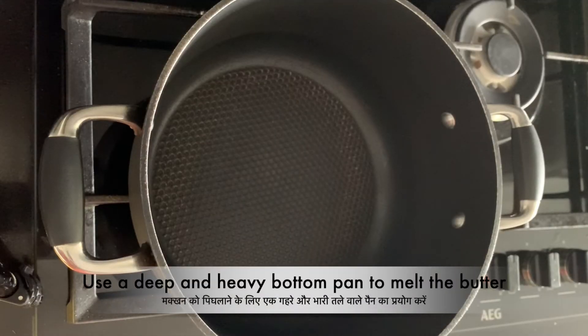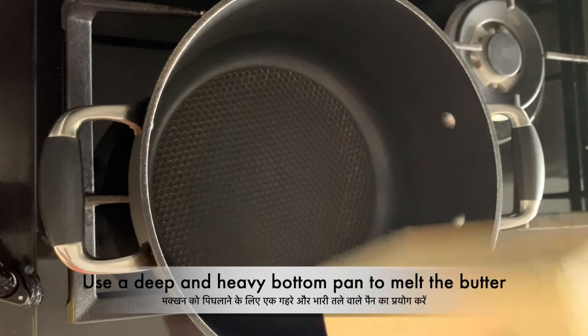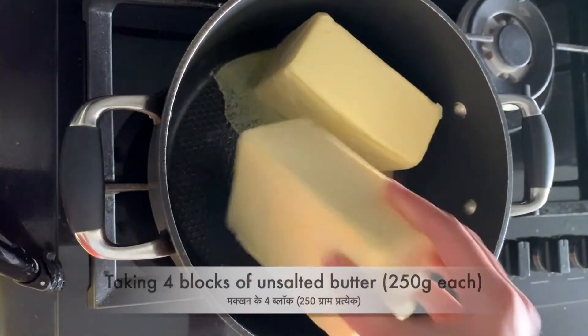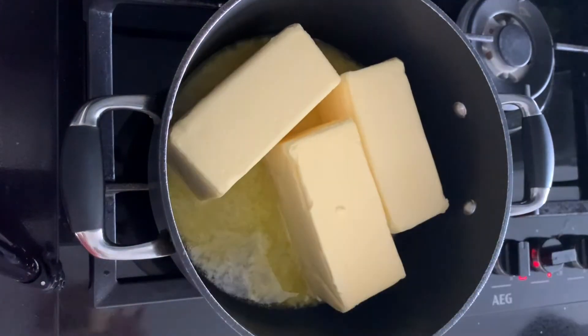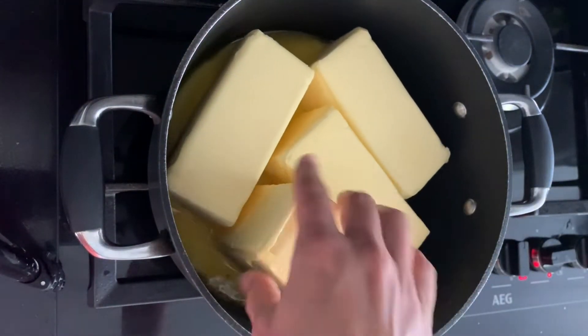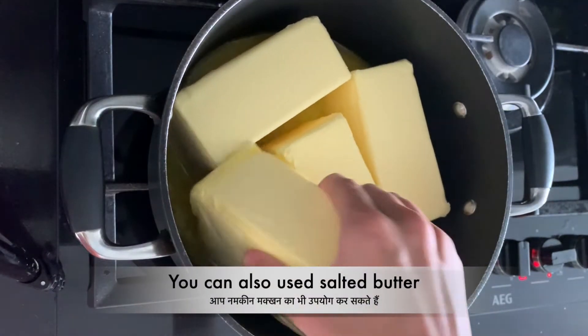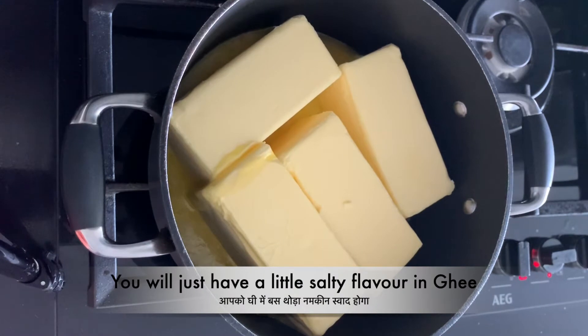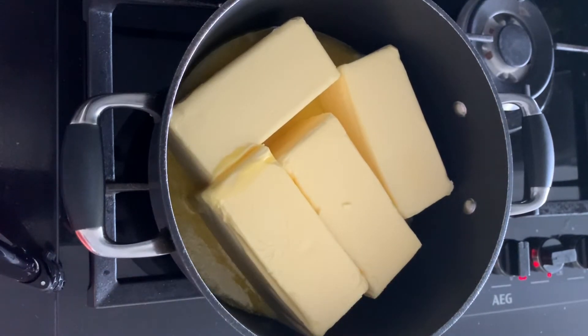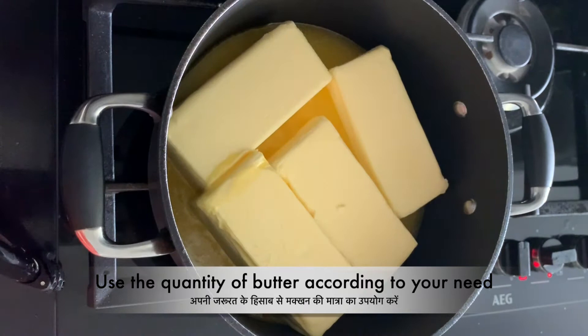For ghee, use a deep and heavy-bottom pan. I'm taking four blocks of unsalted butter, 250 grams each, so altogether we have 1 kg of butter, and I will get about 800 to 900 grams of ghee. You can also use salted butter — you'll just have a slightly salty flavor in the ghee. You can increase or decrease the quantity of butter according to your need, but the process of making ghee is going to be the same.